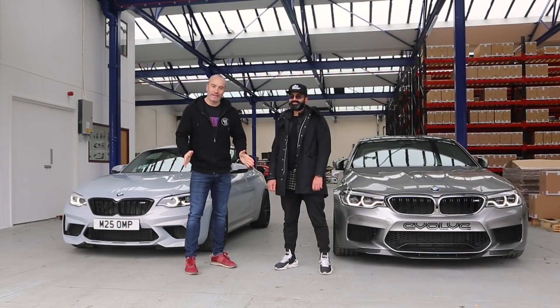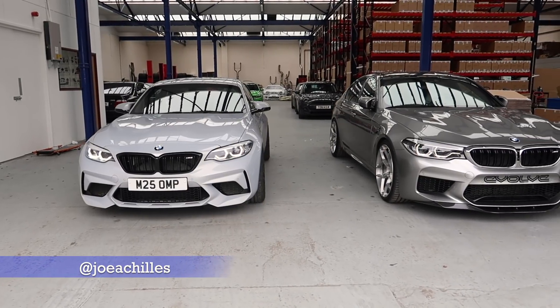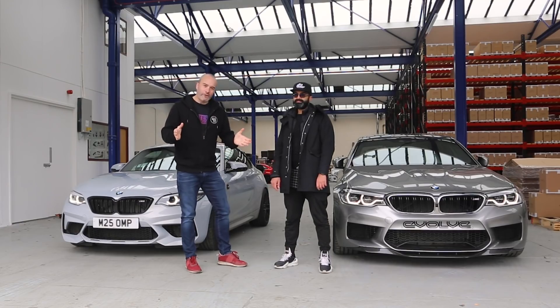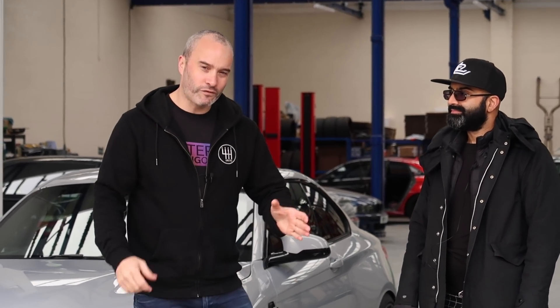Hey guys, welcome back to another video. Today I'm back down here at Evolve. As many of you might know, I've got some ACS springs on there at the moment that aesthetically look really good and actually out on track feel pretty good, and on smooth roads work very well, but I'm going to be the first one to admit that they are just a bit too stiff and harsh for your typical UK road.